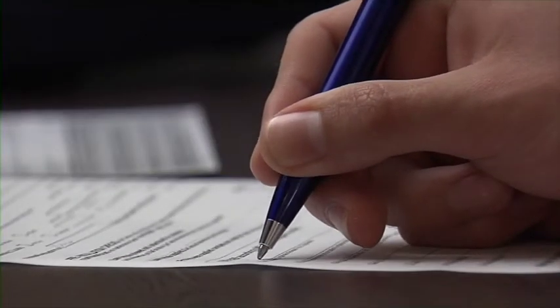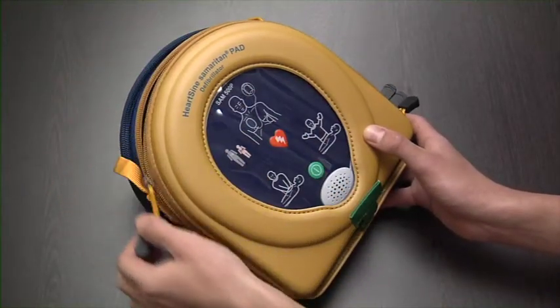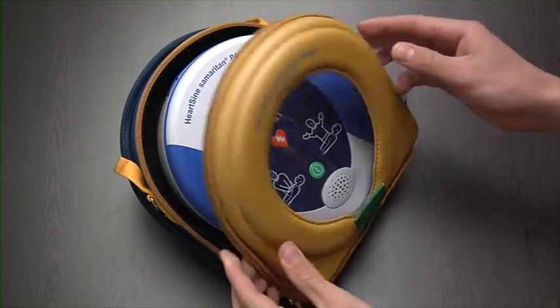Fill out the forms and return to the distributor, or register the device online. Remove the device from its carry case and place it on a flat surface.